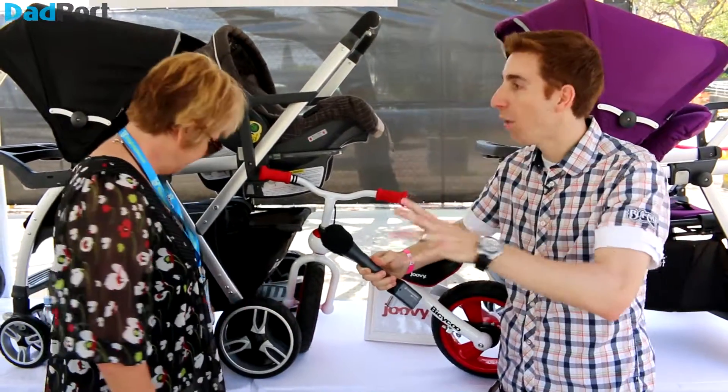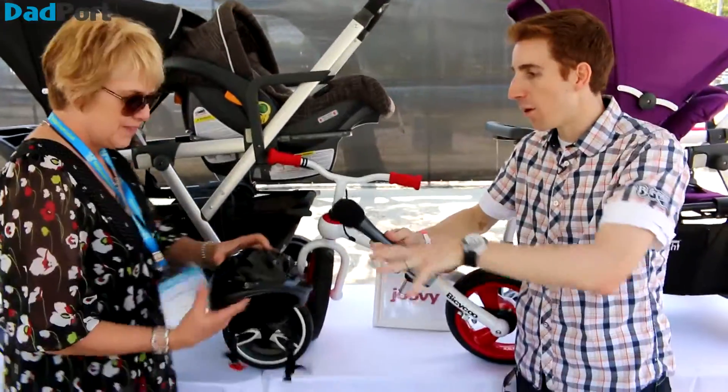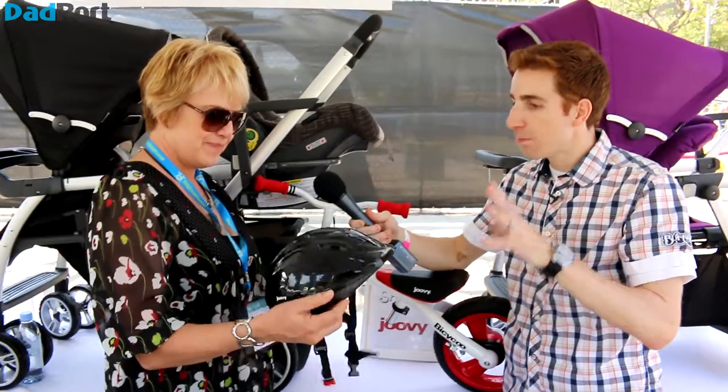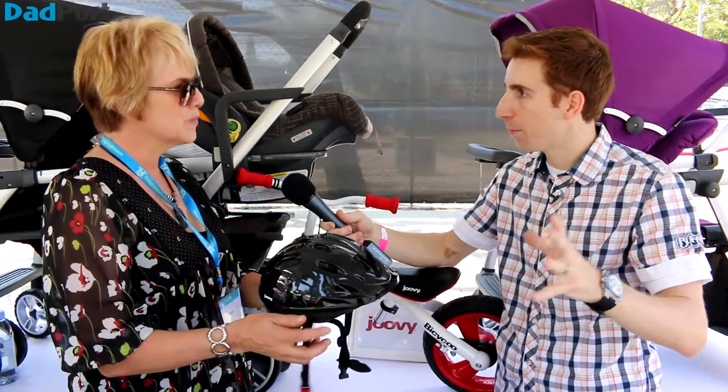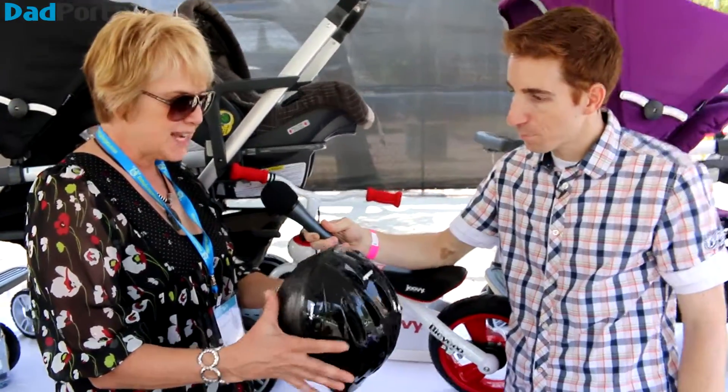There's one other thing I wanted to see — your helmet. This is pretty unique because many helmets you buy are one size hopes to fit, and then children could outgrow it. But not with yours — that is correct.